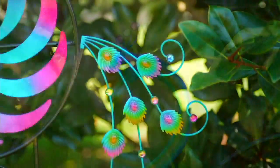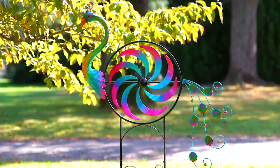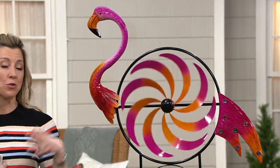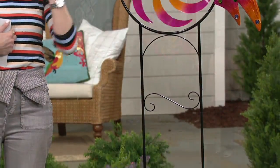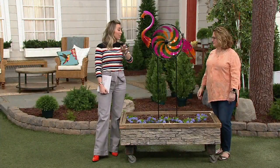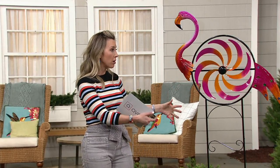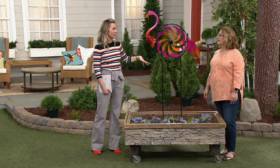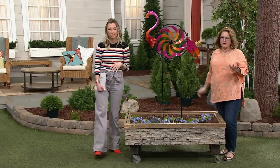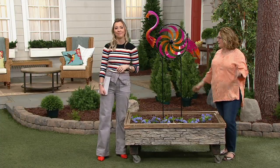If you have a koi pond, put this next to any body of water — the flamingo just makes sense. If you're a Florida gal who misses living in Florida, bring your flamingos to the Northeast or the Midwest. This is a flamingo that will never lose its color and will never fly away. If you love tiki parties and happy hour, you need this by the pool. Even if you have pool equipment fenced in with a couple of shrubs, it's a boring space — put a spinner there. Color and a spinner are always going to be joyful and draw your eye.